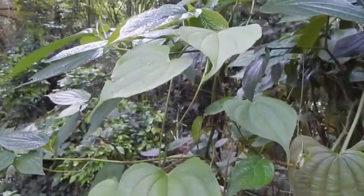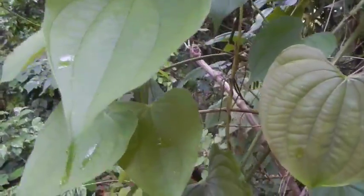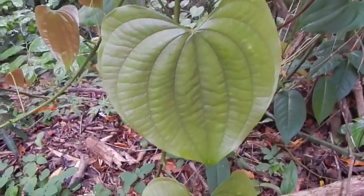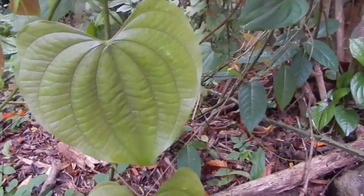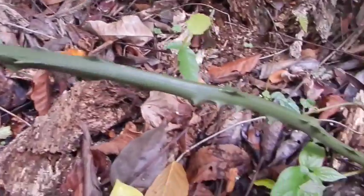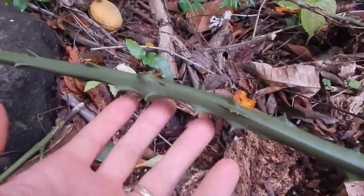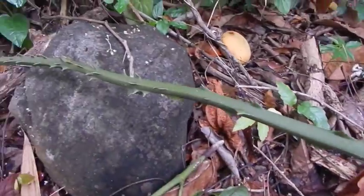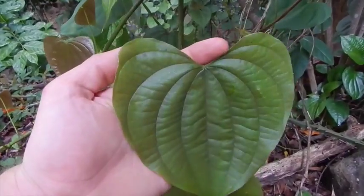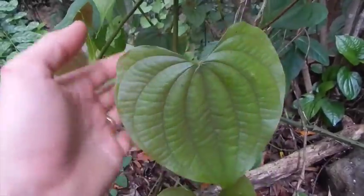Maybe one of you plant geeks can help me out here. This is a Dioscorea species that we found growing out here. We are in the South American equatorial region. This is what the vines on this Dioscorea look like. Now the Dioscorea is the yam family, and these leaves look a lot like Dioscorea bulbifera, but not exactly — not quite the rounded shape, but very close.